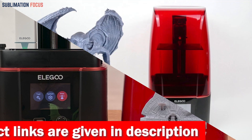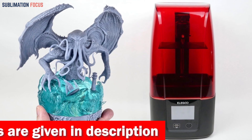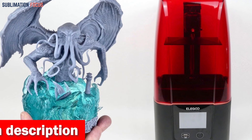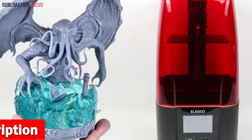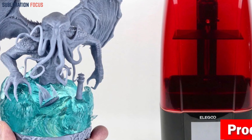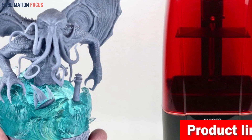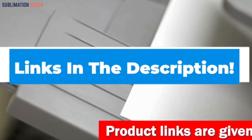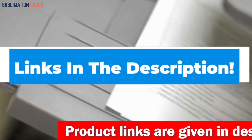The Mars 3 Pro features a high-end COB light source that guarantees uniform UV distribution for impeccable printing accuracy. The built-in activated carbon keeps unpleasant odors at bay, while the FEP film 2.0 helps your prints stick to the build plate flawlessly. If you want to buy this fast and reliable 3D printer, check out the link in the description box.